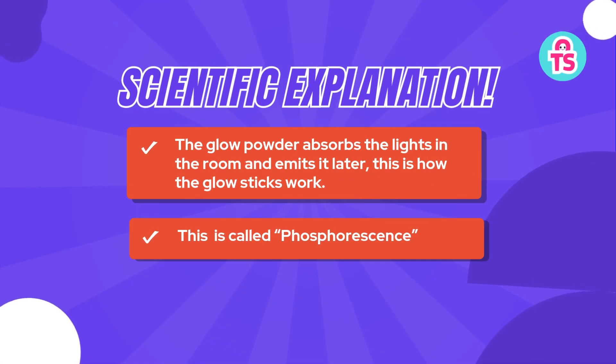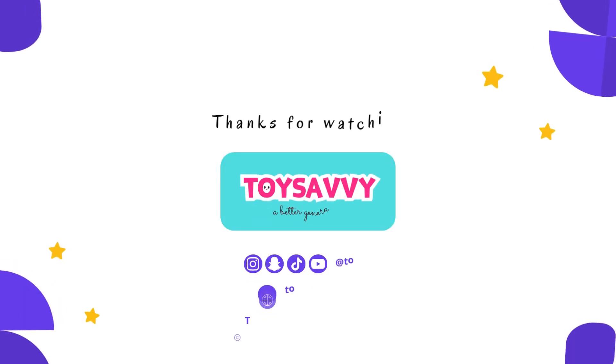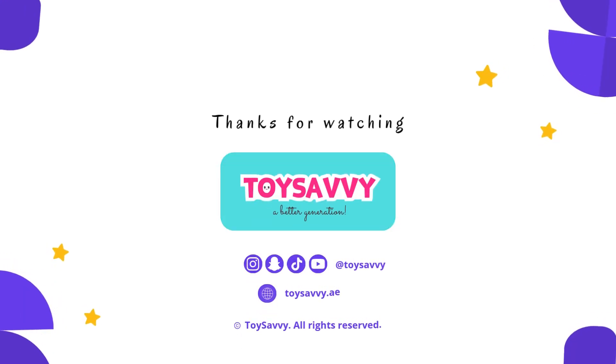Scientific explanation: the glow powder absorbs the light in the room and emits it later. This is how glow sticks work, and it is called phosphorescence.